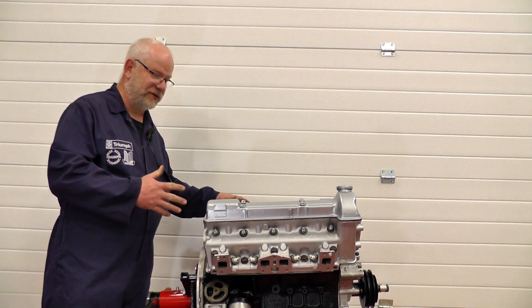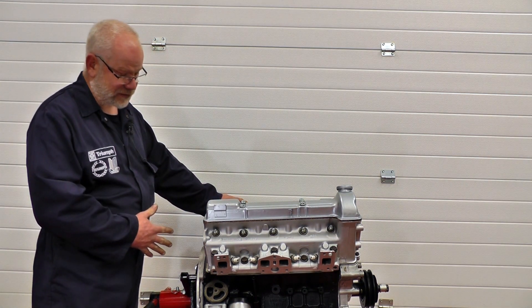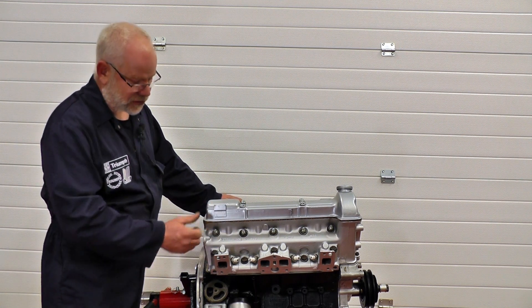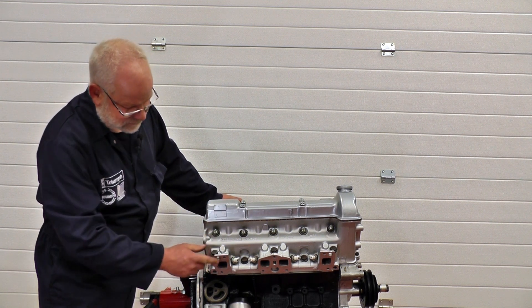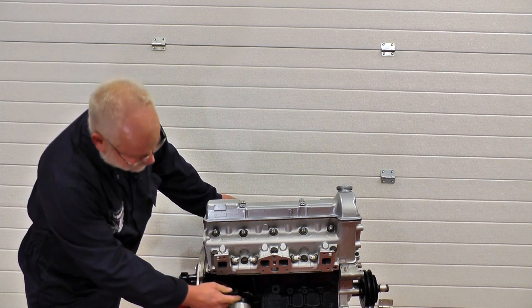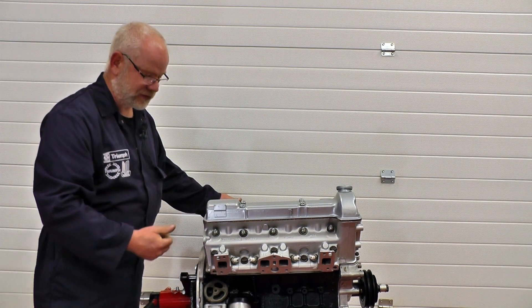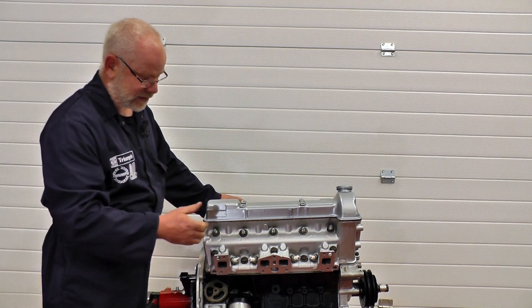We're showing you this out of the vehicle on an engine stand so we'll be able to see a lot easier doing the job. The exhaust manifold has been removed and to drain the coolant there is a drain plug situated just in there where you can drain the coolant to stop any mess when you come to take the head off.